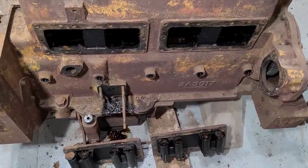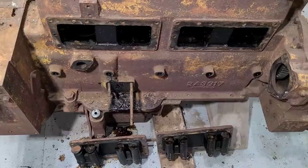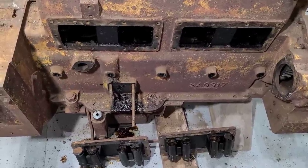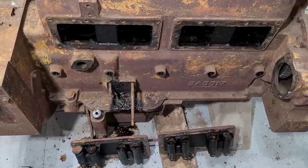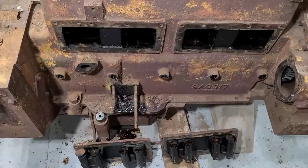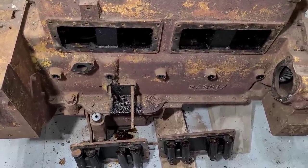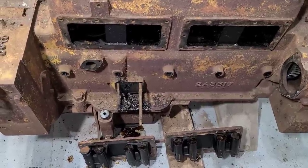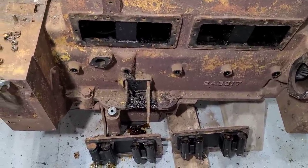I'm still unsure what to think about that cam and that lifter there. Like I said it may clean up, it may be usable. I'm not sure if you can put lifters on a valve grinder or not. I do have an old Sioux valve grinder — I've never honestly used it — but maybe we'll have to learn.